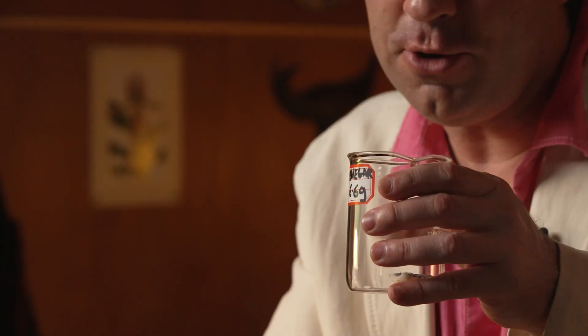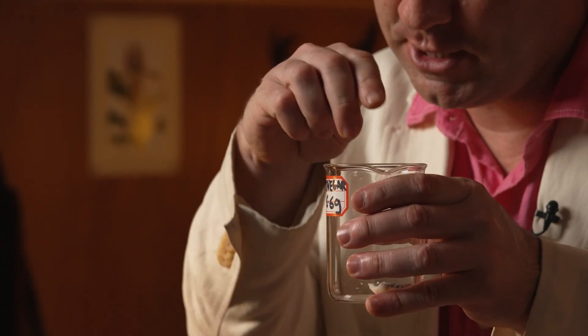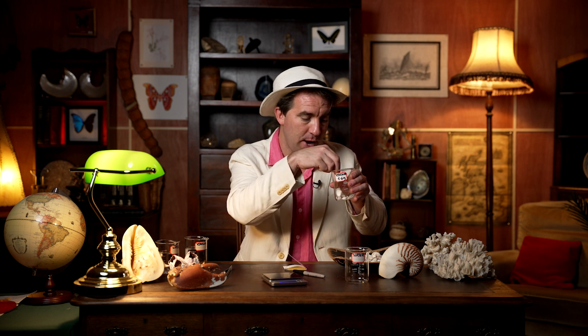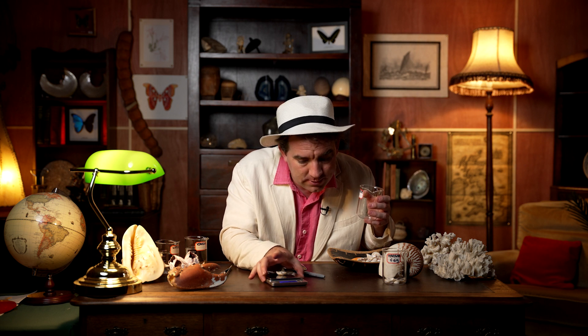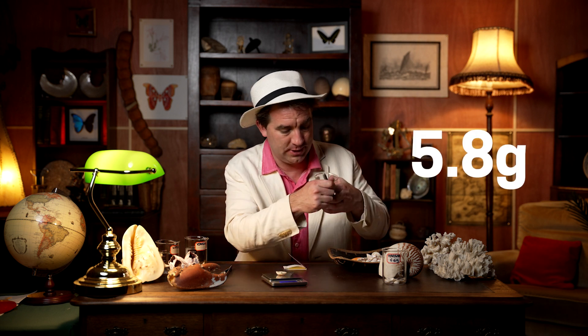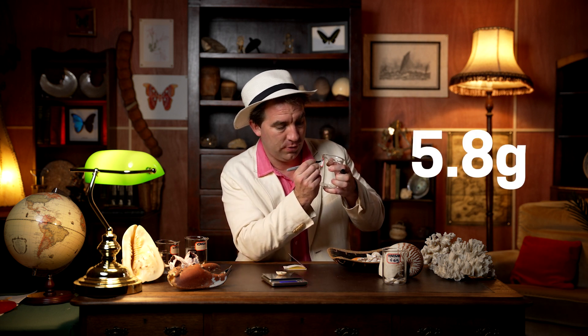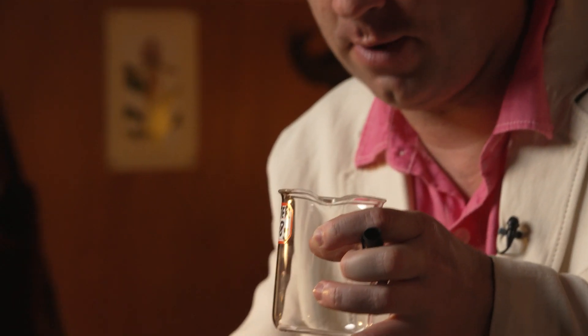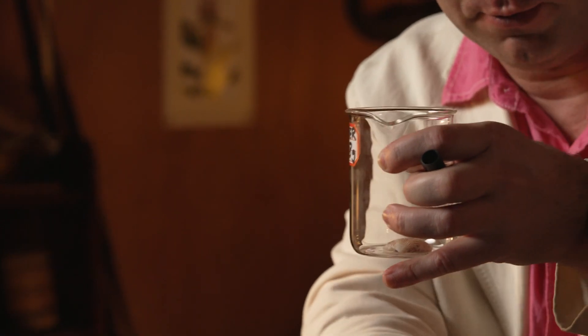If you want to, you can put in other shells, but just remember to make sure you know which shell you've weighed. I'm going to put in lots of little shells which are different from that big one we just weighed. Then just repeat the process for water — put a shell in the water beaker; this one weighs 5.8 grams, so it's a little bit smaller. The difference doesn't matter at all. We'll add a few small shells as well.